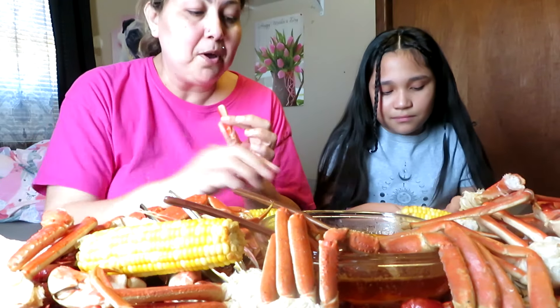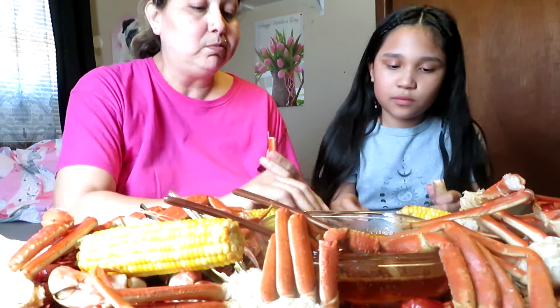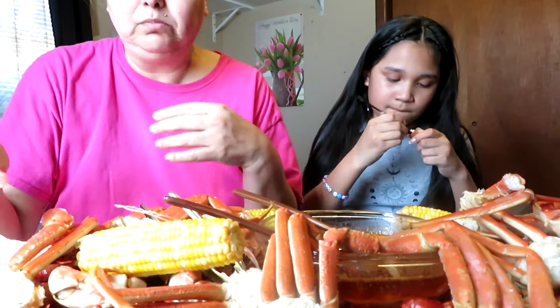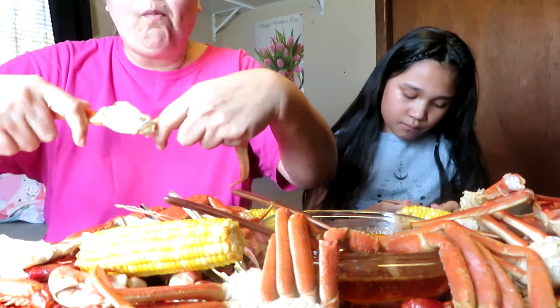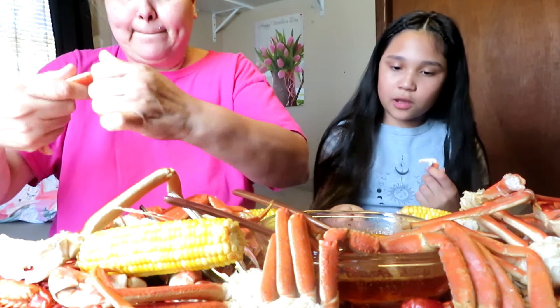I'm so sorry you guys — I think I was looking at myself and you guys could only see my body but not my face. It's about the food anyway, so we're good. Look, I can just pour it maybe — look how much came out!